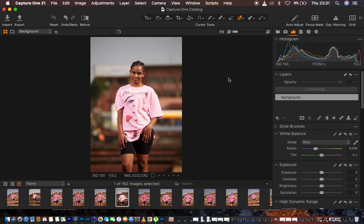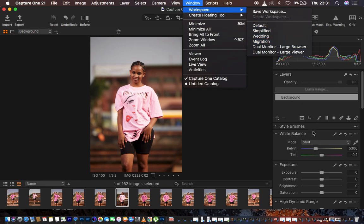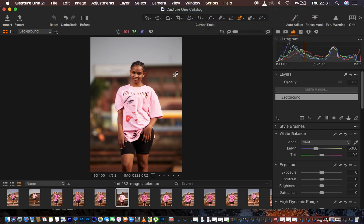In Capture One we have so many adjustments, and you may be wondering why my interface looks different from yours. The way I have mine set up is similar to Lightroom — I won't deny I also use Lightroom to retouch images. If you want the same interface with photos at the bottom and adjustments on the right, go to Window > Workspace > Migration.